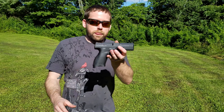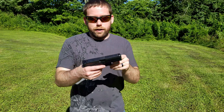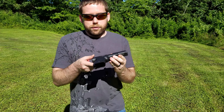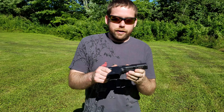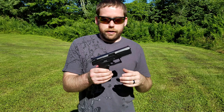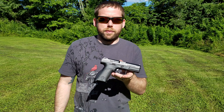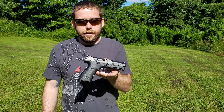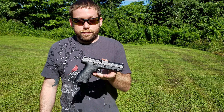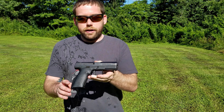Anyway, back to the gun. The CZ P10C is a compact firearm — it comes with a 15-round magazine and is striker fired. It has one of the best triggers of any striker-fired gun we've seen yet. The pull is really light, not very long, really smooth, and the reset is fantastic. The only thing I can really compare the reset to would be the Sig Legion series — that's a lot of credit to CZ.